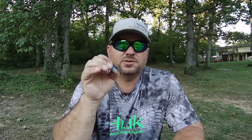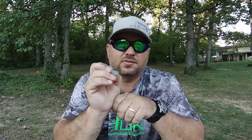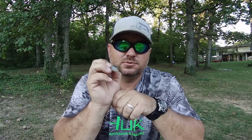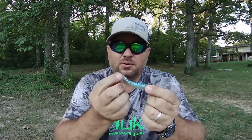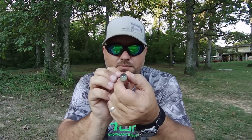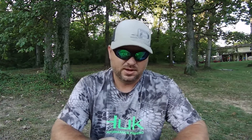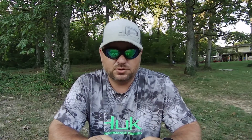It's got the same tail action as the Rage Swimmer and the Keitech, but the one thing this has above both of them is that when it's coming through the water that bait is rolling back and forth constantly. It's got a ton of action from that body roll. If you fish swim jigs or use a trailer, this bait will get you a few more bites. That body roll is what absolutely gets them killed.